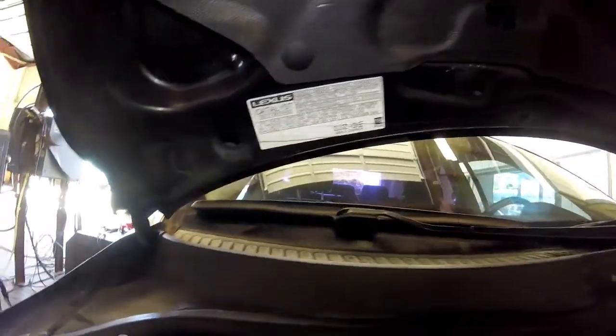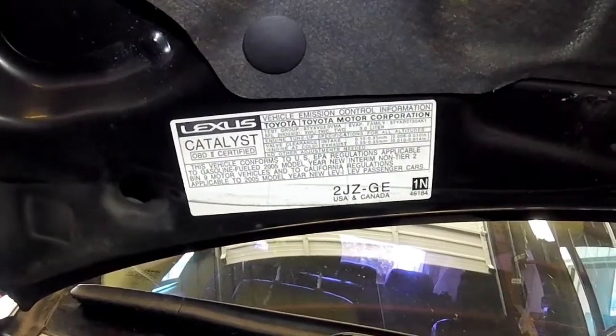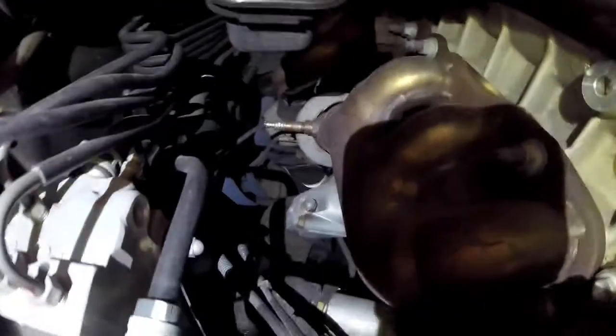I'm going to be pointing out numerous emissions components on this label. You'll find important information about your vehicle, such as what emissions components are on your vehicle and if your vehicle is a California or federally certified vehicle as well.